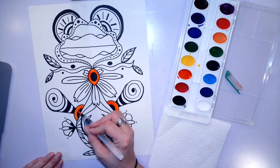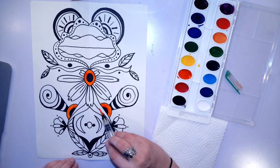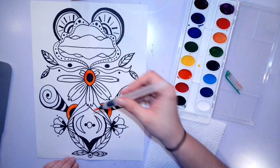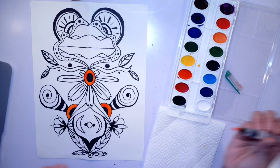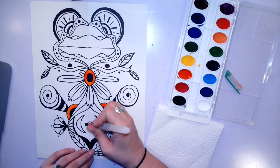You want to just take your time when you're doing this and be patient. Be careful not to add a color right next to a part of your paper that is still wet. If I were to go in and add a color right next to where I just painted this orange, they might spread into each other and mix together, and I don't really want that to happen. So be careful not to add them right next to each other when they're still wet.